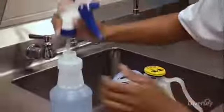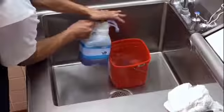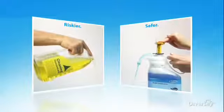Simply select, pull, and push. It's an easy, intuitive system that dependably delivers the precise amount of concentrate needed for spray bottles, or dispenses the exact amount for larger containers. Handling highly concentrated cleaning chemicals requires a high level of confidence and care.